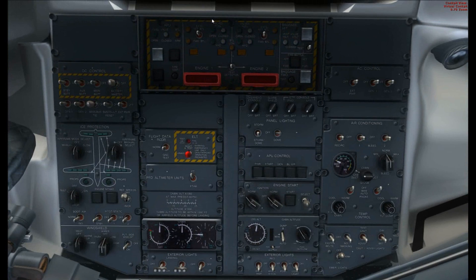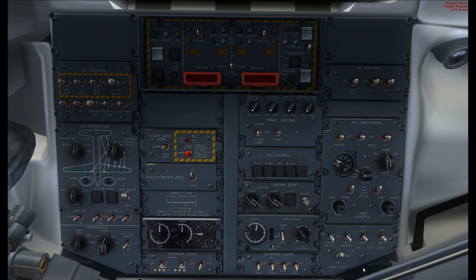Let's go to the overhead. Starting from the top left to the bottom right we do a small flow for what we need. Start with the batteries — the top bar in this tiger striped area. The battery master on the right goes on, followed by the main battery, auxiliary battery, and standby battery. You'll hear the self-test of the GPWS going on in a minute so just ignore that. Generator 1 and generator 2 need to go on, followed by the main bus tie.